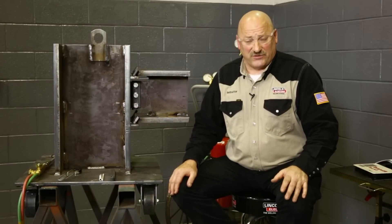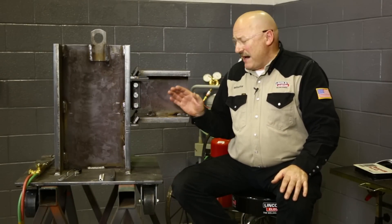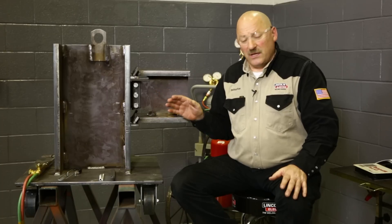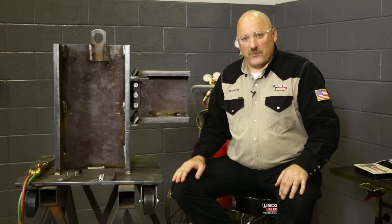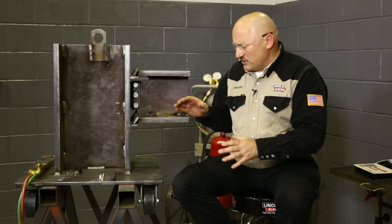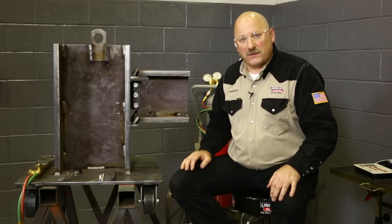Today we're going to be working with the AWS D1 code. The model we have is a structural connection on a high-rise building. In the code book, table 3.2, there are pre-qualified preheat and interpass temperatures for different grades of steel and different thicknesses, and we're going to follow that guideline today.